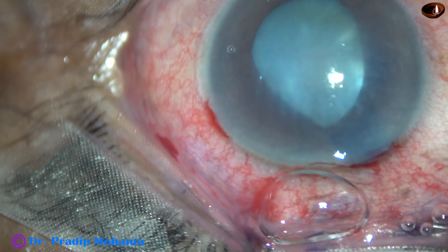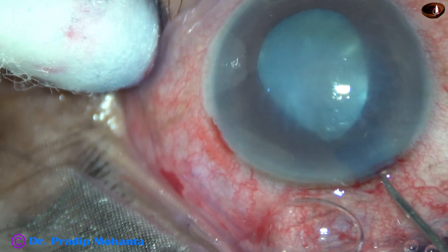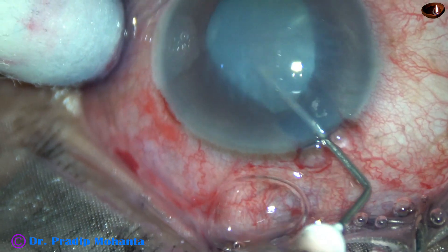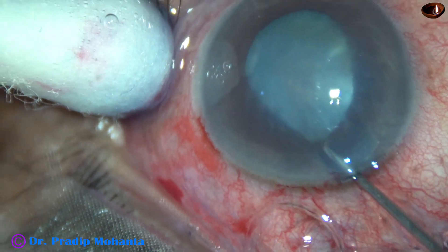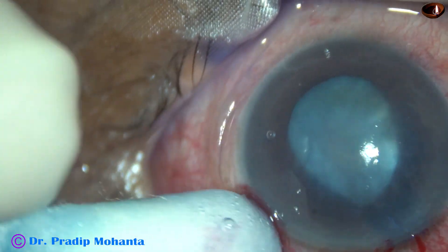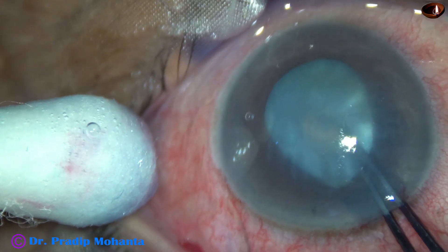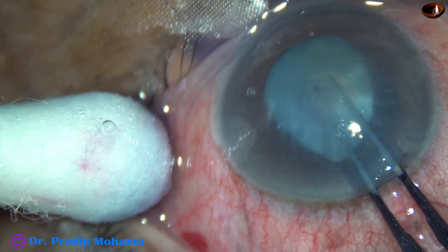A 26-gauge paint needle is taken. The central part of the anterior capsule is punctured and a capsular tag is raised. This is called a C-flap. I use a Utrata forceps now to convert this C-flap into a small rhexis.